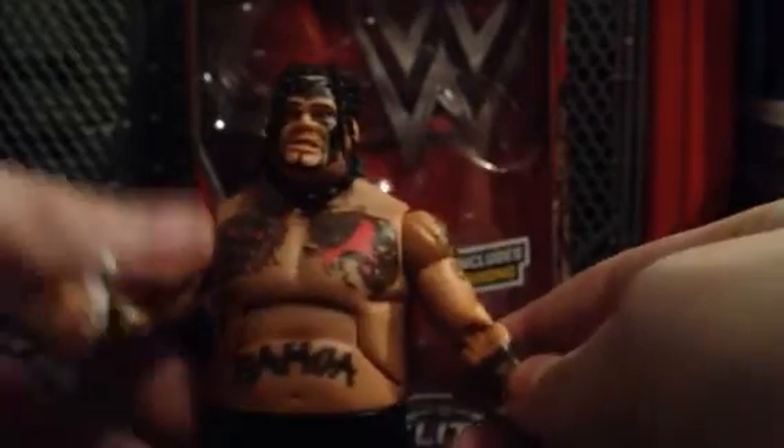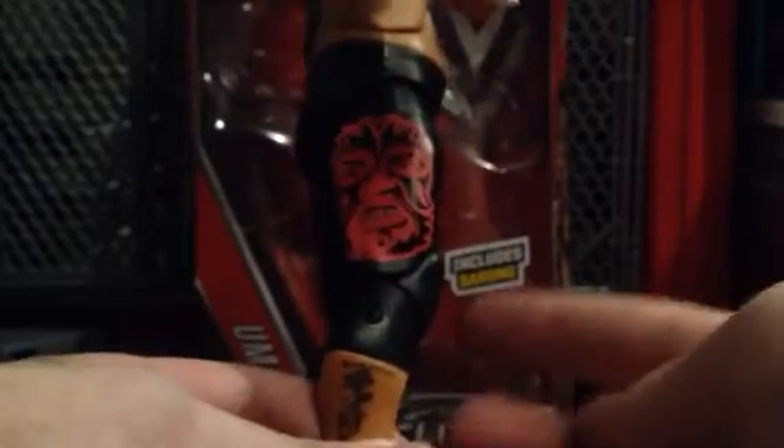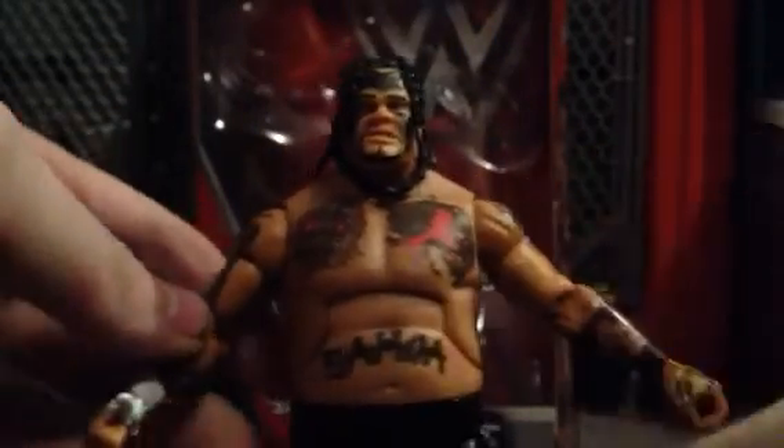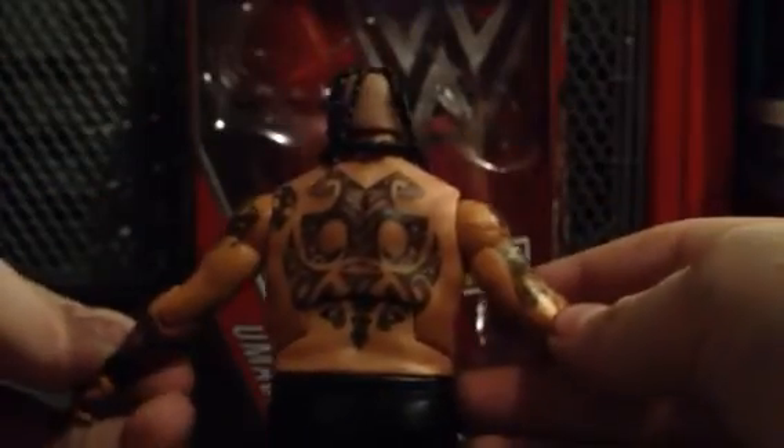Alright, so let's take off his removable sarong. It's got buckles in the front. Awesome. Here's his pants — got a nice picture of Umaga right there. Says Umaga down the pants. His tattoos. And I think this is the same feet mold as the Elite 27 Rikishi and the Elite Yokozuna figures. Turn around — there's the back tattoo. Getting very nice.